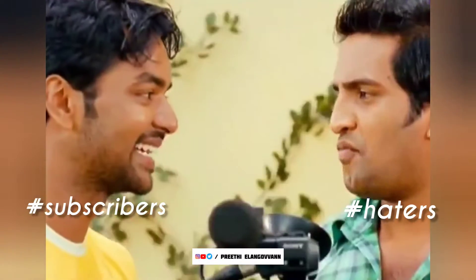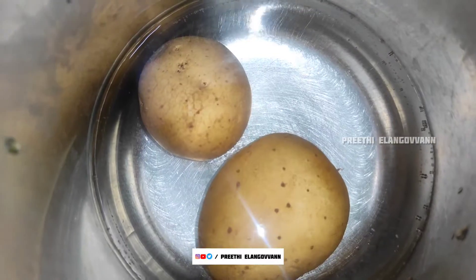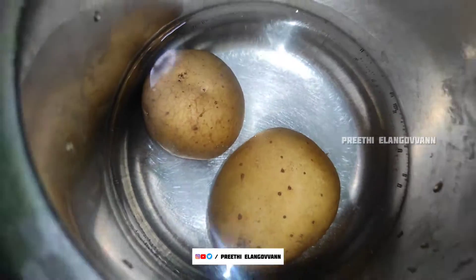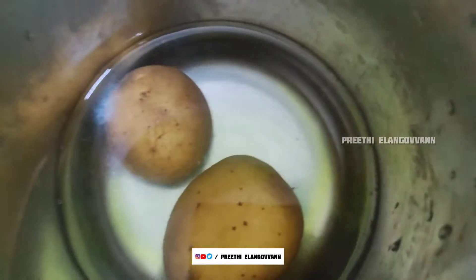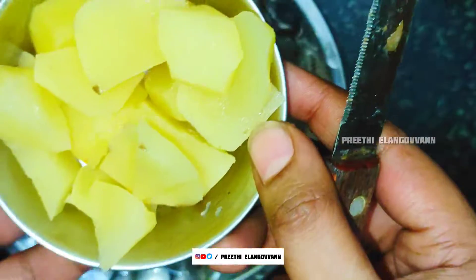Now I am going to boil the potatoes. When boiling is done, I am going to fry them. Then they will be soft. Then I am going to put them in normal water and peel them. Now I am going to cut the potatoes.